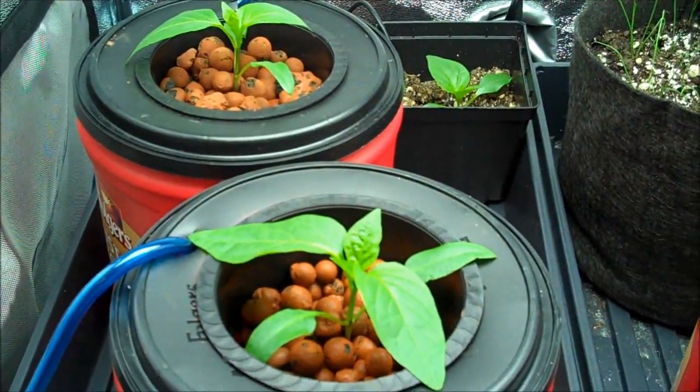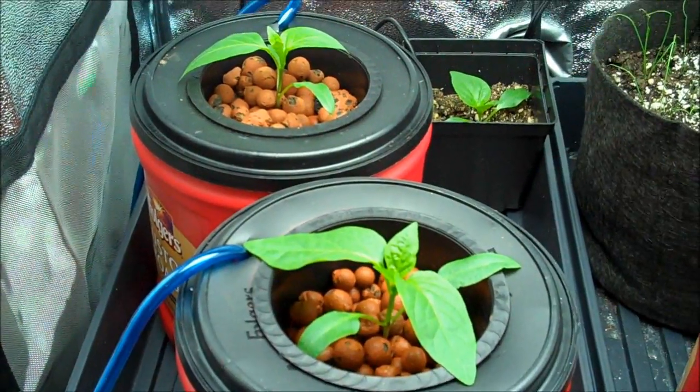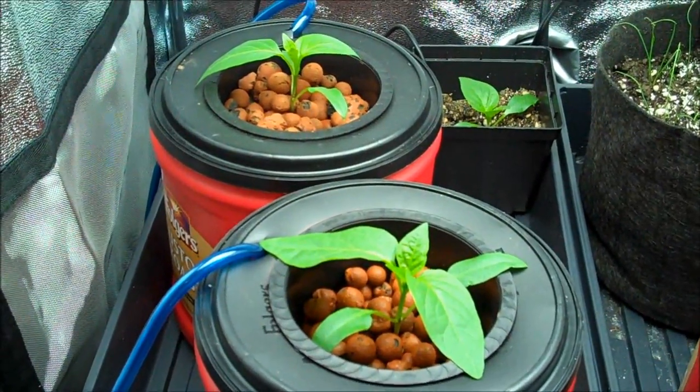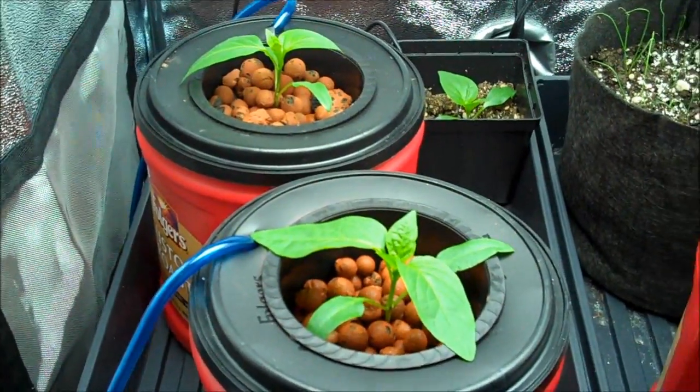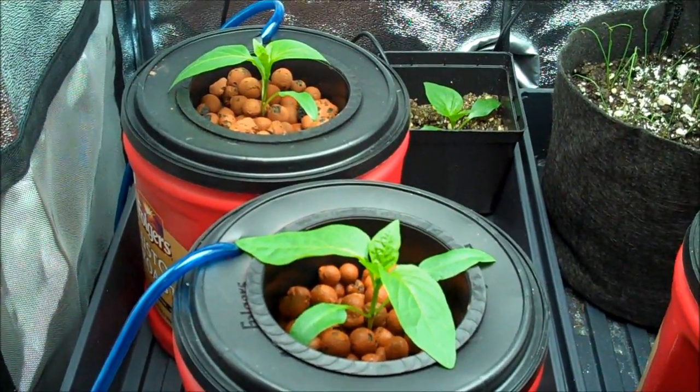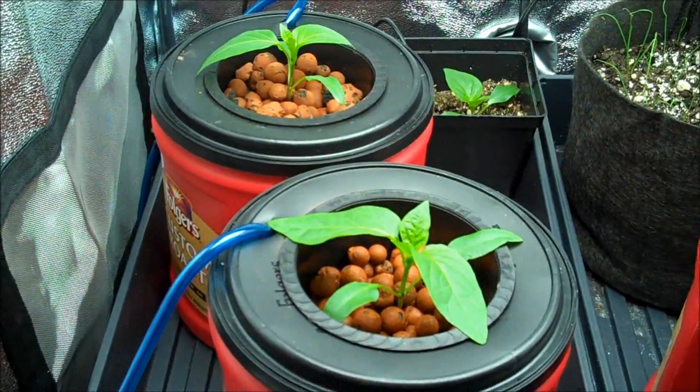These two were just transplanted tonight into hydroponics. They were sitting in a solution with hydroton — whichever way you want to call it. I go to two different hydroponic shops and each pronounces it differently, so go figure.